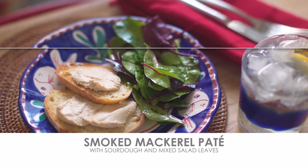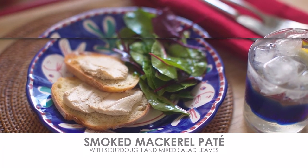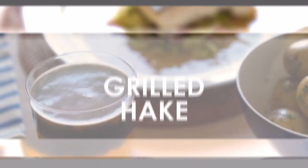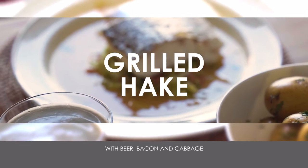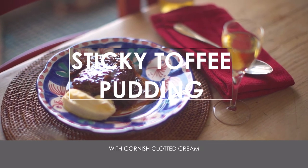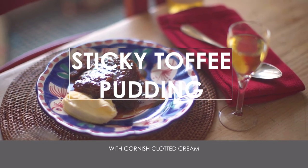So that's my Steins at Home hake box — starting, of course, with a smoked mackerel pâté, which is just so simple and so lovely. Then grilled hake with beer, bacon and cabbage. And finishing with the perennial, wonderful sticky toffee pudding. So go to rickstein.com and look for Steins at Home.